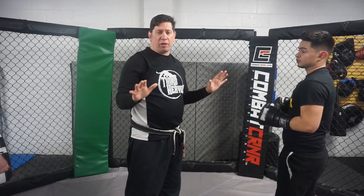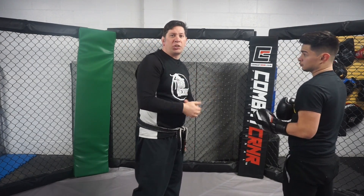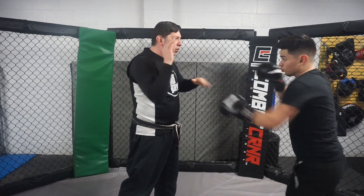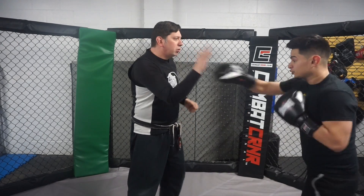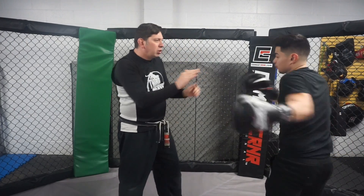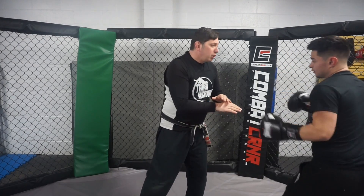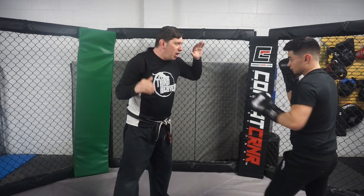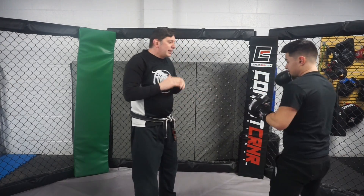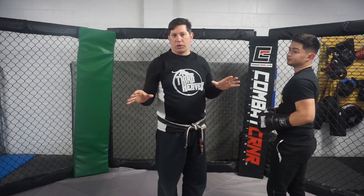Now let's say I was holding the mitts — I don't have them on right now, so use your imagination. You can mix all of this together: one-two, one-two-three, one-two-three kick, slip the jab, two-three, slip the right hand, two-three, snap back, two-three kick, clinch knee. See how I can add all of that together, and then even add our six-count — jab, cross, jab, cross, hook. Now we're starting to develop some really good mitt-holding skills.